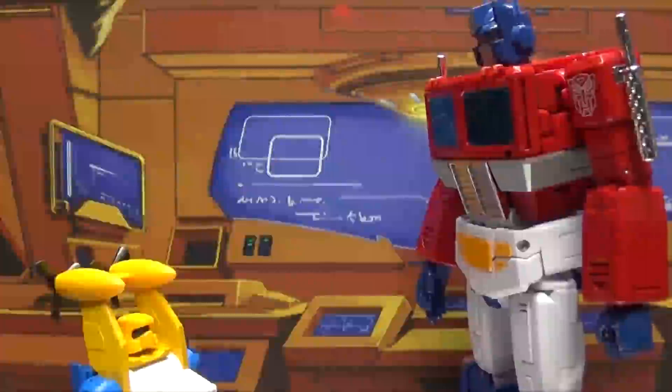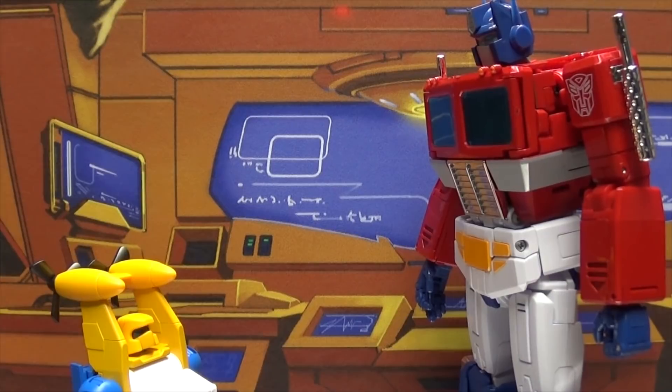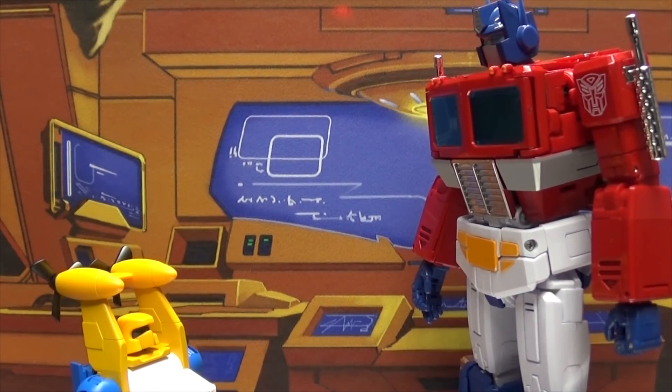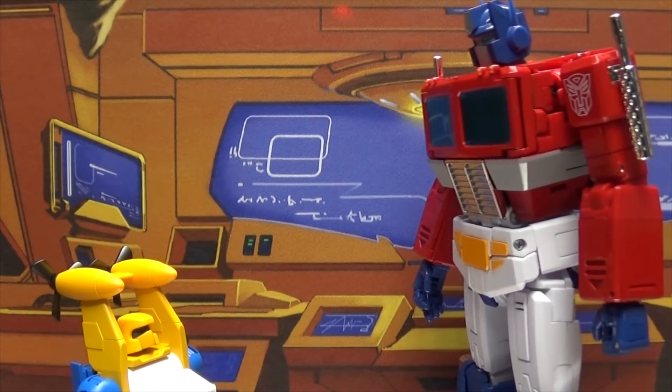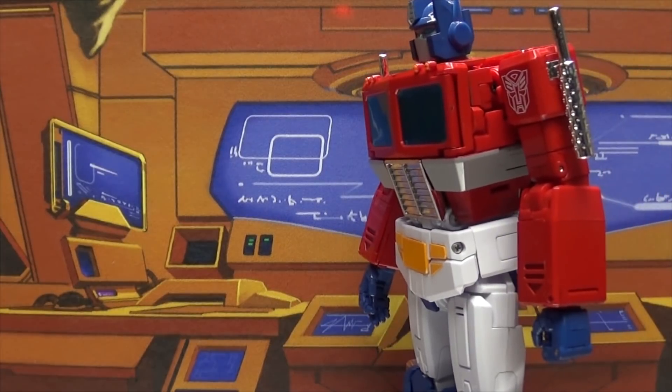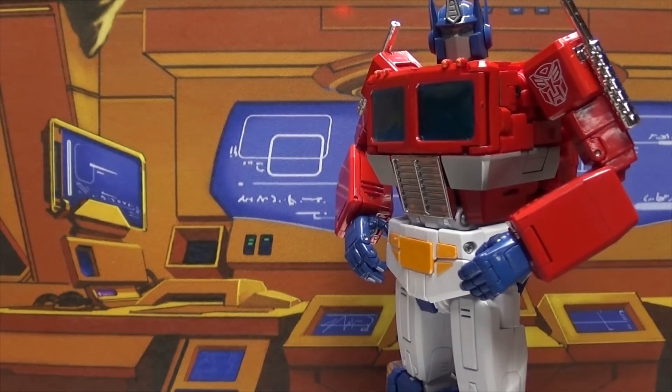Hey Seaspray, do you happen to know where I can find some good seafood? I'm trying out a new pizza bagel recipe. Why do you think I would know? Well, your name is Seaspray — just seems like something you would know about. I refuse to live in a world of stereotypes. I'm out of here. Where are you going? To the sea. You know what, never mind, I give up.